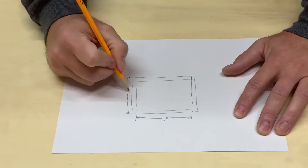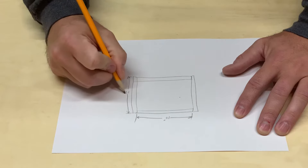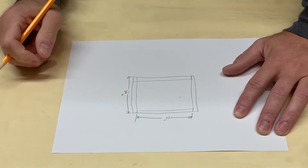Ignore the 13 inches I wrote down. You didn't have to do it since I have terrible handwriting, but I did.